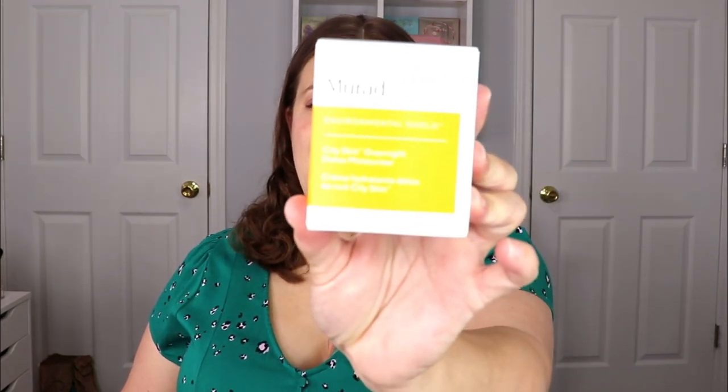This is from Murad — the Environmental Shield City Skin Overnight Detox Moisturizer. I do quite enjoy Murad products. Anything that's overnight, detox, or anti-aging, I am definitely down to try. It says: detoxify and revitalize skin overnight. A daily dose of pollution and blue light from electronic devices can accelerate visible signs of aging. This breakthrough formula with supercharged antioxidants from marabou boobium plant stem cells neutralizes pollutants and strengthens the skin's barrier while you sleep. Vitamin C helps brighten and even tone while nourishing botanicals plump skin to help visibly reduce fine lines and wrinkles — wake up to radiant, healthy-looking skin.